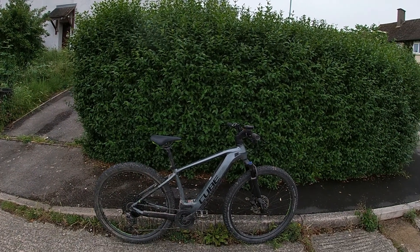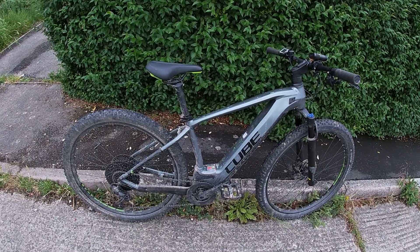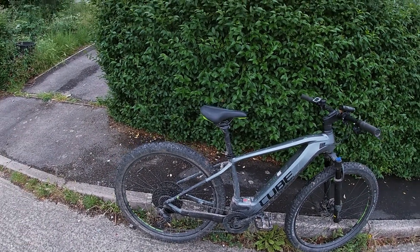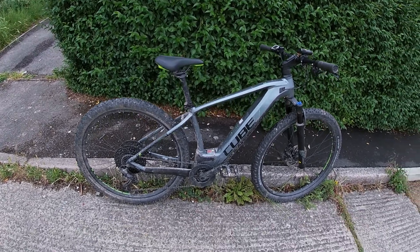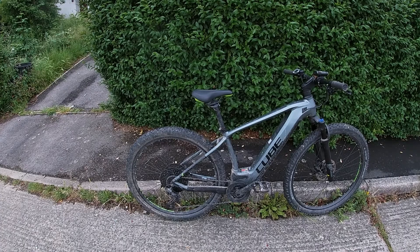This is my first mountain bike, the Cube Reaction Pro, with a 650-watt Bosch Performance motor that never gives up. I don't know exactly how much power it is — it either lifts the front wheel or spins the back.